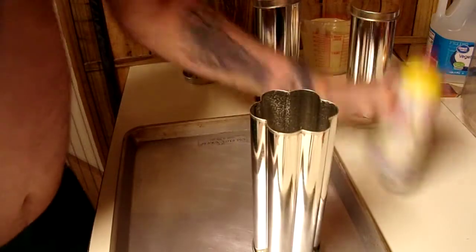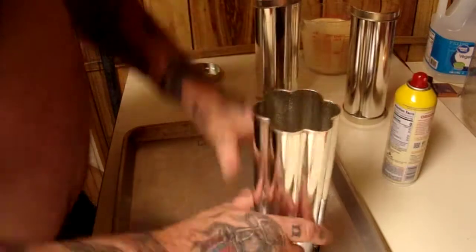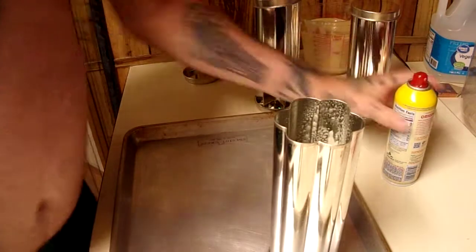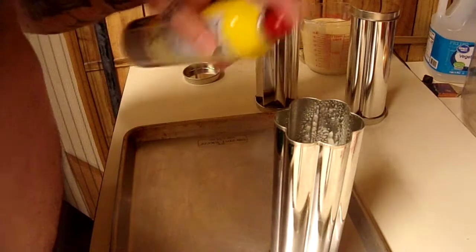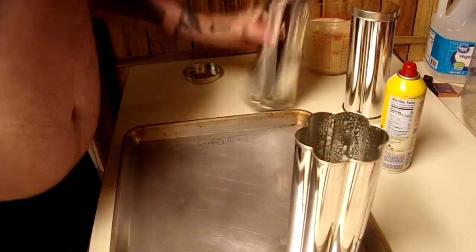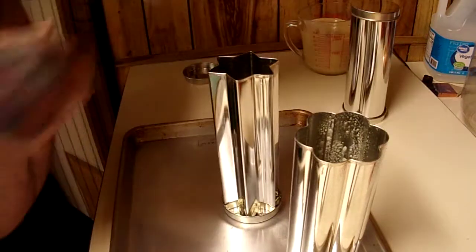Get a little bit more in there because I don't know what I'm doing. It doesn't say to grease them so I'm going to spray them anyway. There we go. Now I'm just going to do a little bit of the flower mold and I guess I'll try a little bit of the star one.